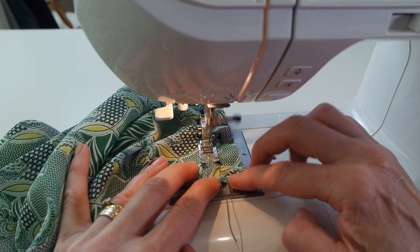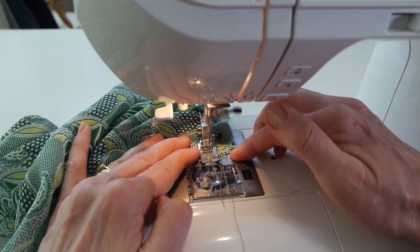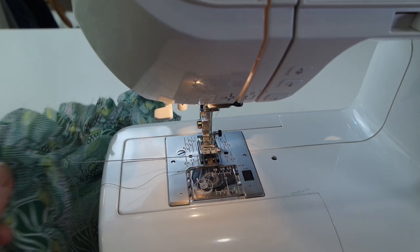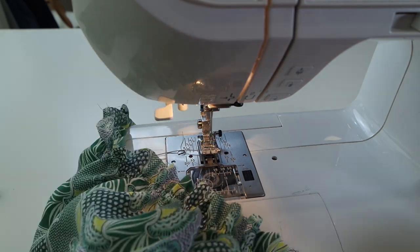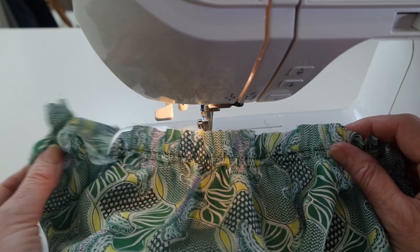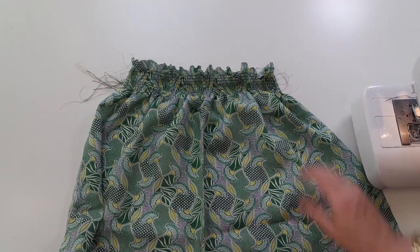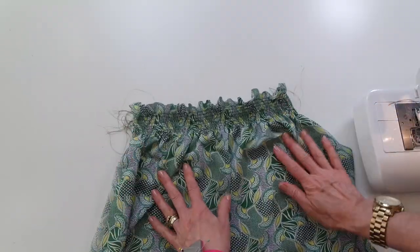Approaching the second end — reverse stitch, needle up, and pull back out. Cut the threads and proceed the same way until we've got our eight rows of shirring. Eight beautiful rows of shirring springing back, which will be so comfortable to wear.